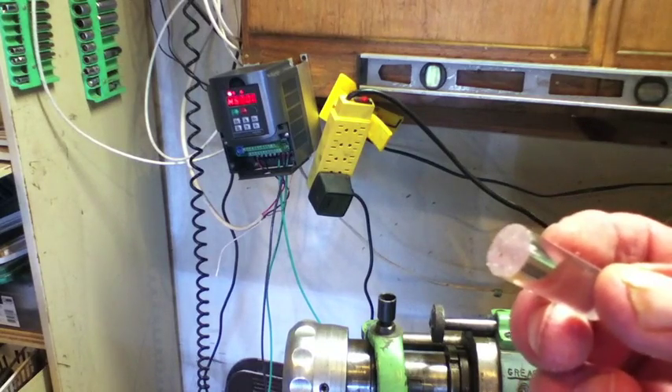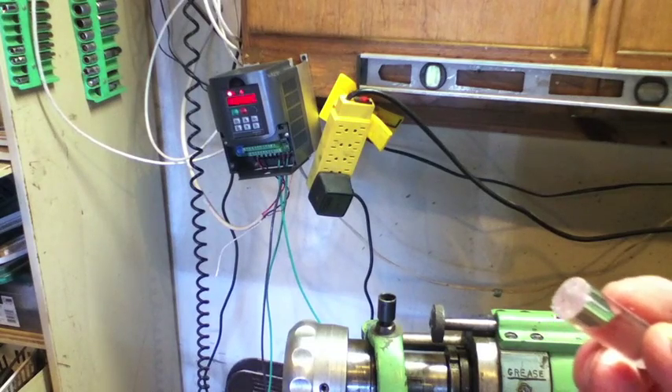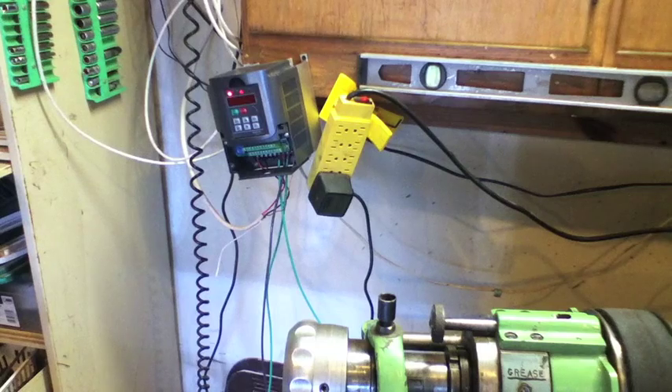The big job here was to get the collet mechanism working properly. I'm not sure we have it exactly right, but it works now. We're driving a two-horsepower, three-phase Baldor motor out of a VFD at 60 Hz.